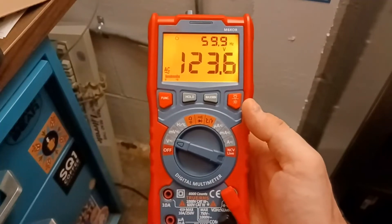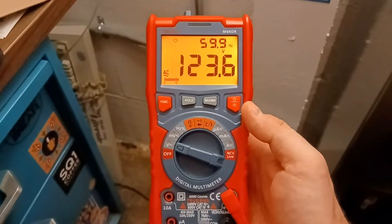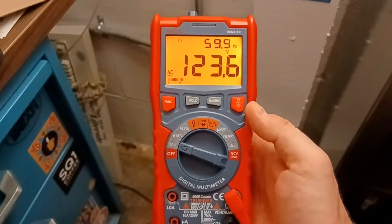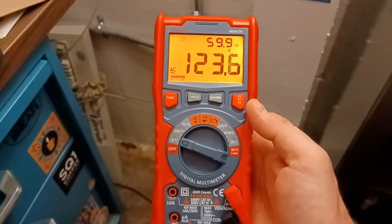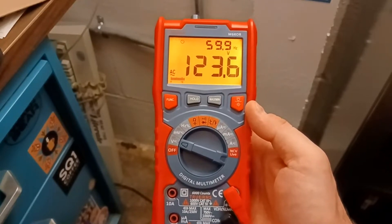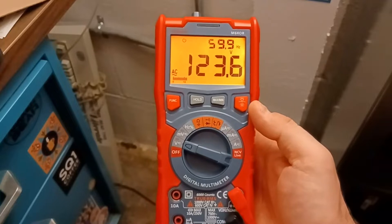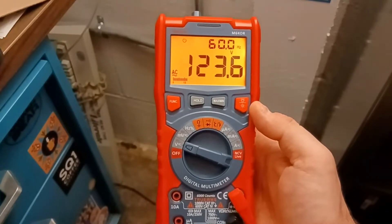I've got an Astro AI M6 Core multimeter. I bought this about a year and a half ago for $26, so it's relatively cheap. I'd heard a lot of good things about them and thought I'd try one out myself. It was the first cheap multimeter I'd bought in a while, and I haven't been too impressed. I haven't really used it very much because of the problems I've seen measuring frequency with it.